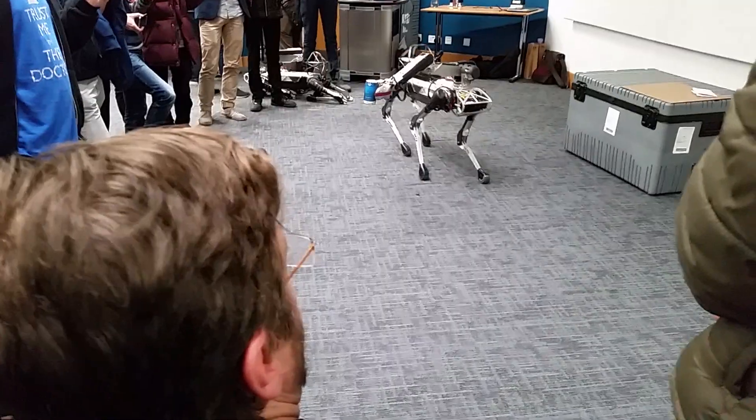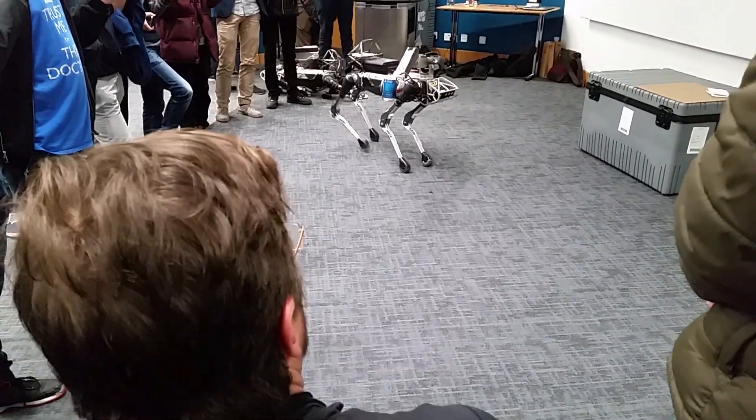The way it's running now, it's not looking for obstacles at all. There are some things I can turn on, but they're not reliable enough that we show them with these demos.